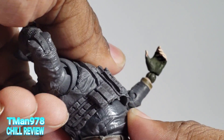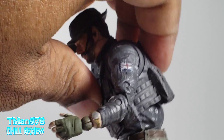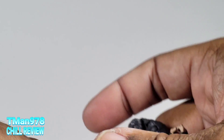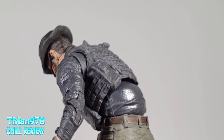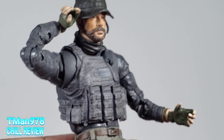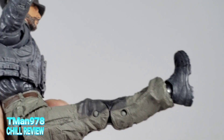The torso is connected to a ball post, so you can go back a lot and even come forward a little bit. You get a little bit of ab crunch, but you definitely get a lot of back arch. I found a workaround — if I rotate this and then rotate that, I can get a better ab crunch. But I shouldn't have to do that to get good ab crunch. Luckily since it's a double ball situation, I can do that.